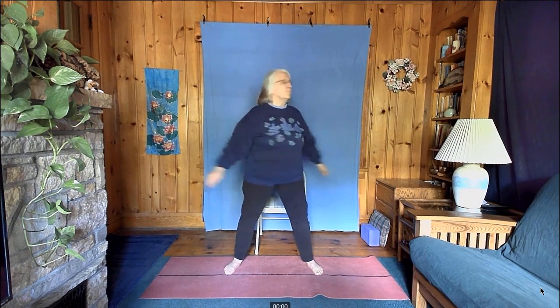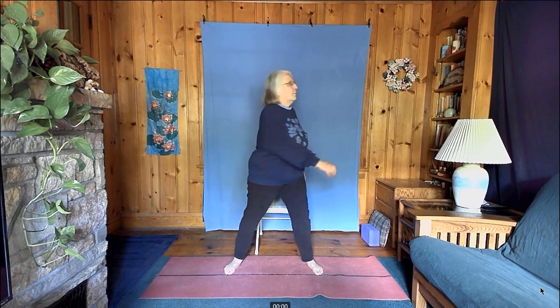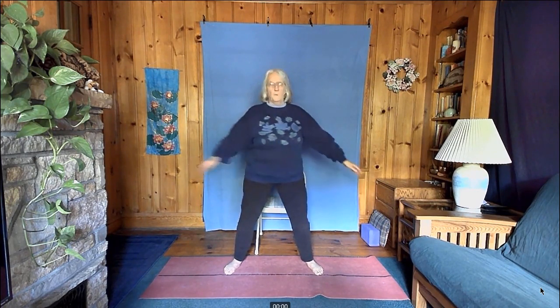Twist from side to side — just let your body twist loosely. When you come forward again, come to a stop and let your arms come down.